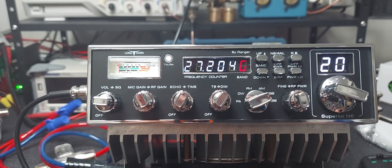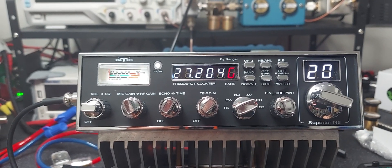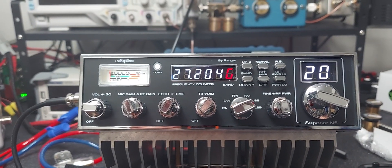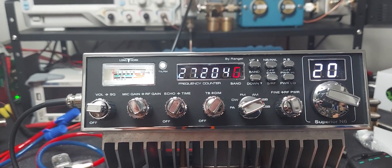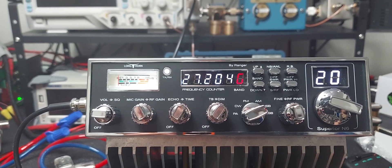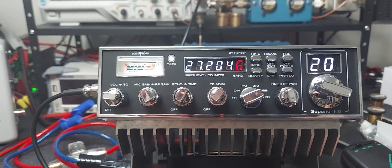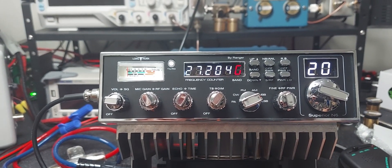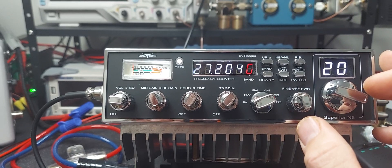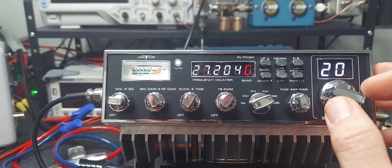You don't want to overdrive and take the amp section out. It does come with a one-year warranty from Ranger — if you have any issues they will fix it. You do have to send it to them and pay the shipping. They're in Ontario, California. The place is called Superior CB. The guy that does the warranty actually designed the amp section for this radio — he was part of the design team — so he's really good and does a great job.